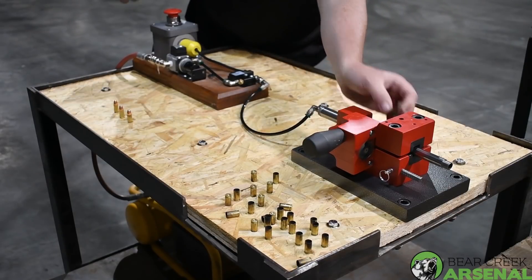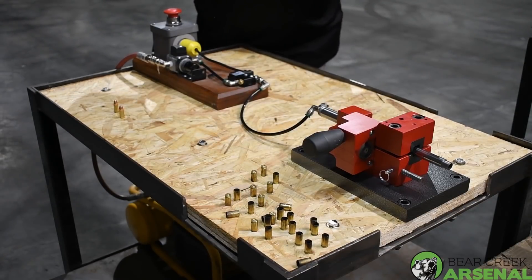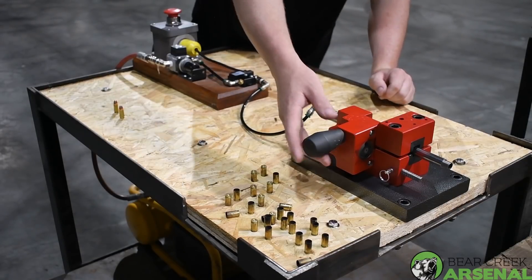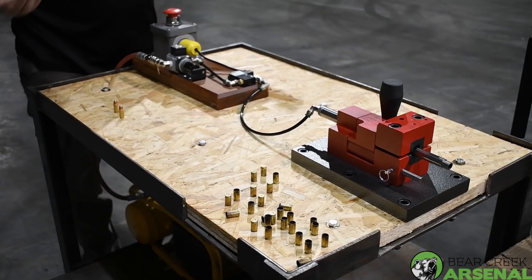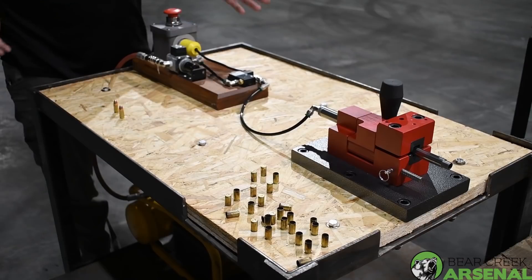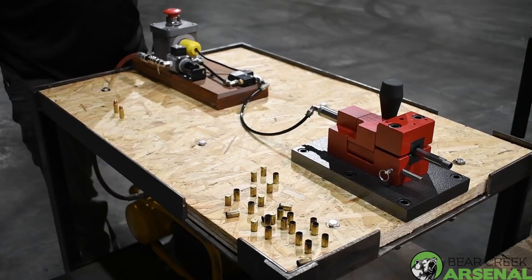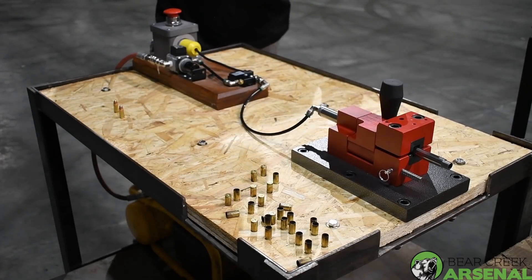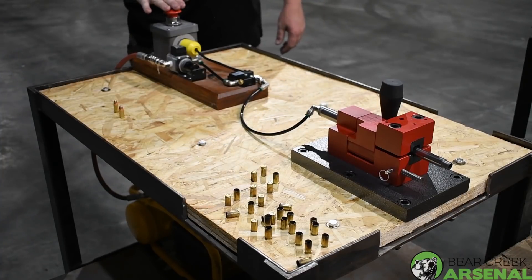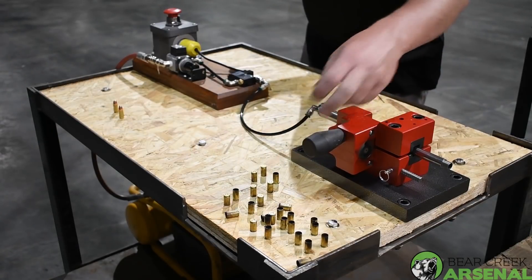Going forward, we can test new calibers and dial in the twist rates to see which one has the best performance, because one twist rate might be great for one particular bullet but not for a large range of bullets. You want to find the one that works best with all of them. Having something like this in the testing phase means we can throw three or four different twist rates out there, try them, and see how it operates.